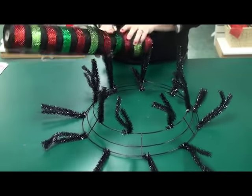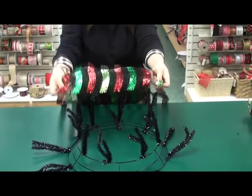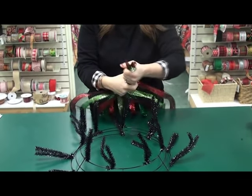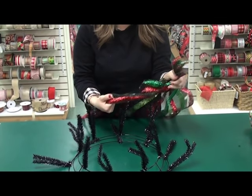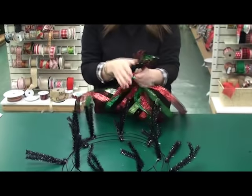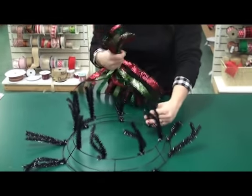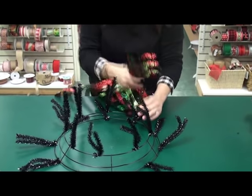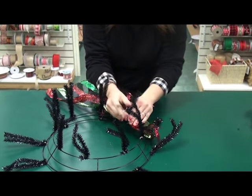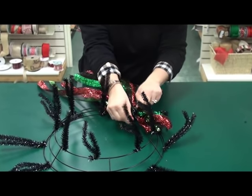Take your mesh and grab the end — I let it drop to the floor so it's out of my way — and gather it. This one's really fun; it's got black, two shades of green, and a red stripe in it, and it's kind of metallic. Open up a set of the ties, starting in the center ring, lay it in between there, and twist it like a bread tie.